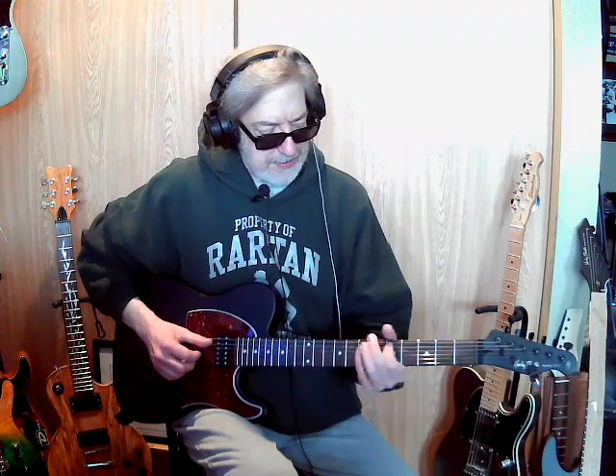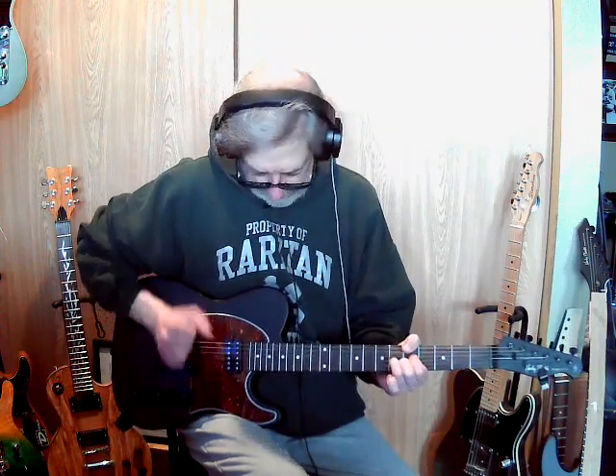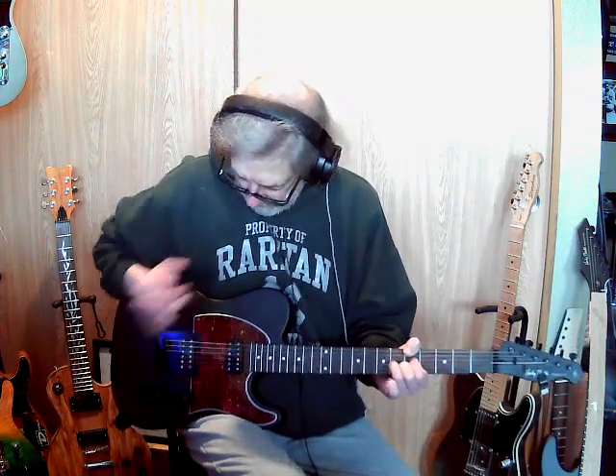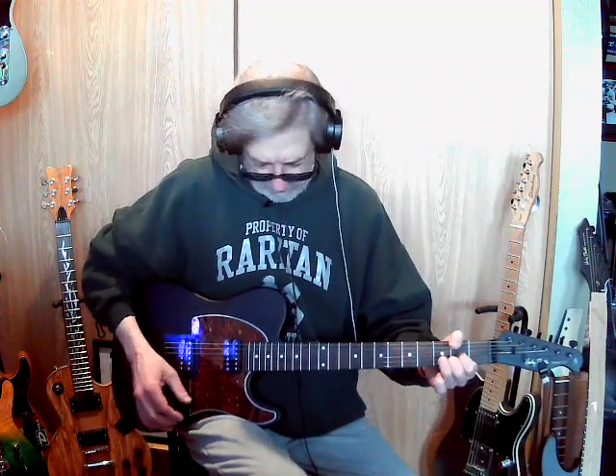Especially with that amp, because it gets super tinny. Having that tone there — and I just got so used to having the volume back here. Anyway, I hope y'all are having a great day. This is my little show and tell for today.